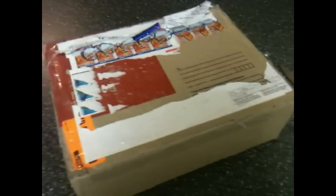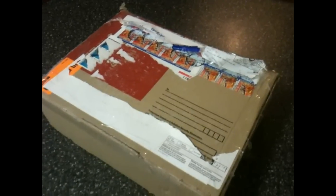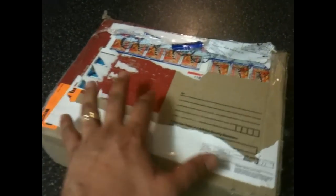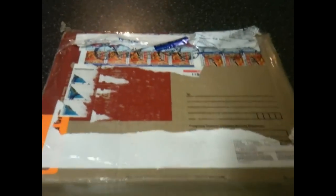Hello all! I received a package today, as you can see. This is from my good friend Jonathan, aka dvd_collector_079. He sent me a package and I have no idea what's in it, which is my favorite kind of unboxing — when I have no idea what's in it. Let's open it together as one big happy family and see what he has sent me.